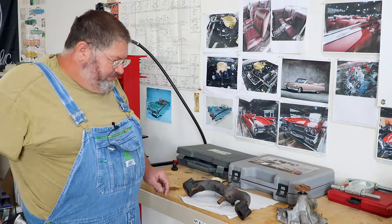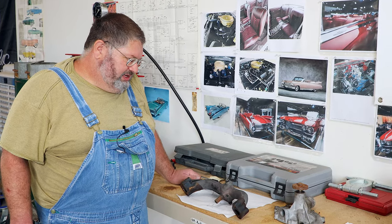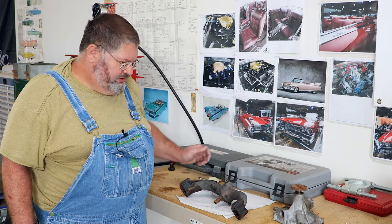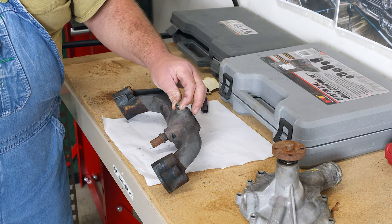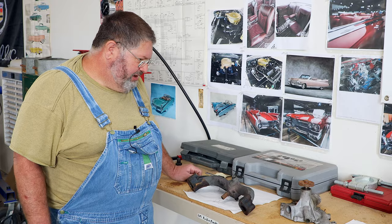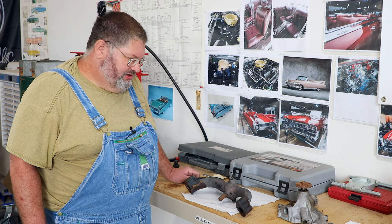Hey there, guys. I've been getting a lot of questions and comments about getting leakage around the water pump. The water pump and the water distribution manifold meet up — seems to be a very common problem when people go to replace their water pumps, or just have a leak there in general.